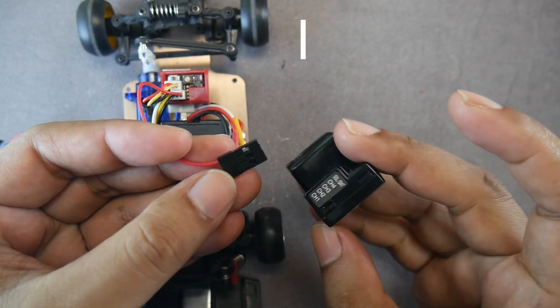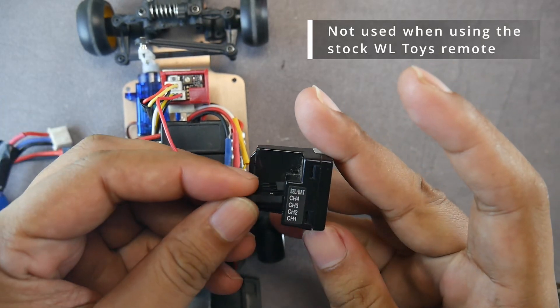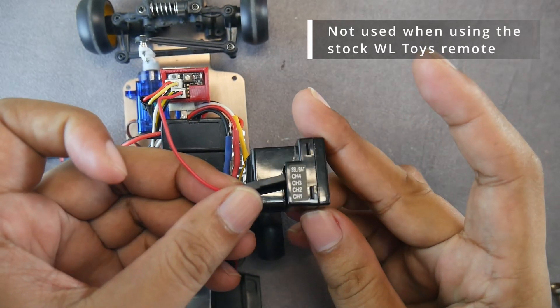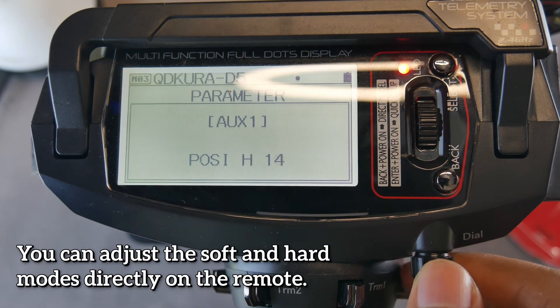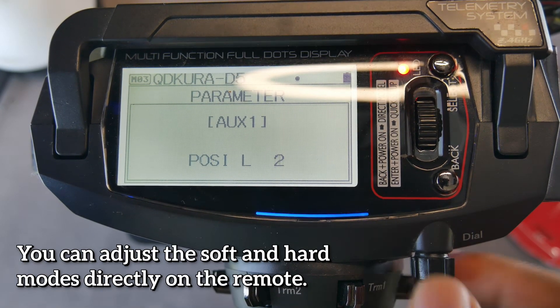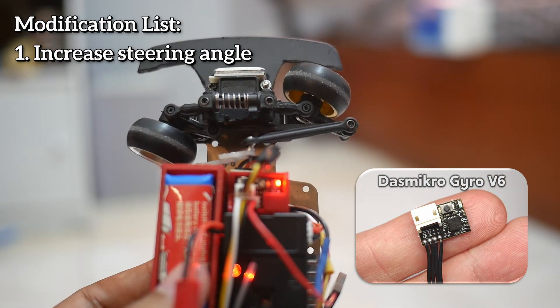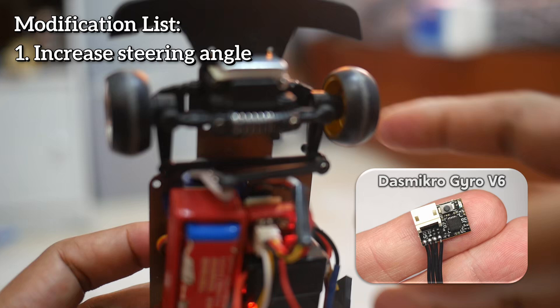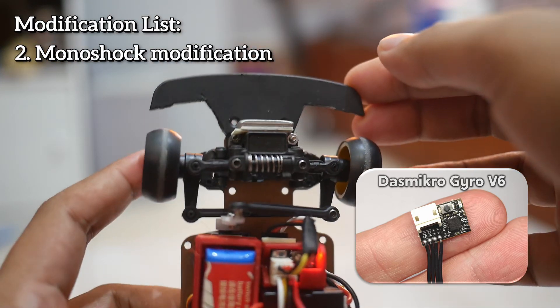There is one port on the Gyro V5 for plugging into receiver channel three or four, depending on the remote used, if you're using a third-party remote. This is to control the gain or sensitivity of the gyro via the remote, so you don't need to use a rotary switch. Note: don't buy the V6 gyro if you plan to use standard electronics, because the Gyro V6 does not have a dial to adjust gyro sensitivity and must use a third-party remote.